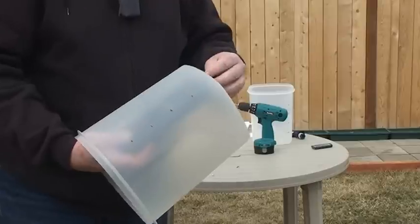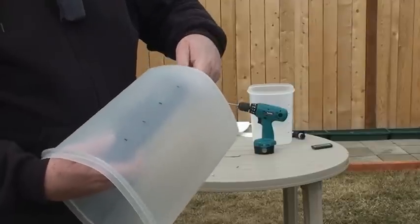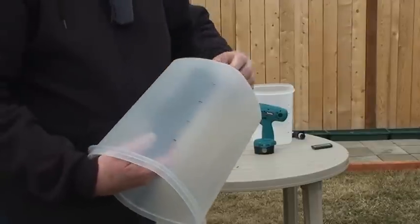I have containers like this — this is a plastic one from Walmart, but I also have stainless steel ones that I purchased at Walmart as well.